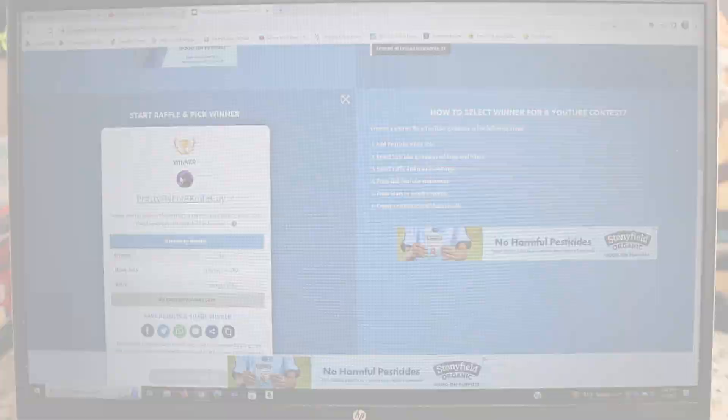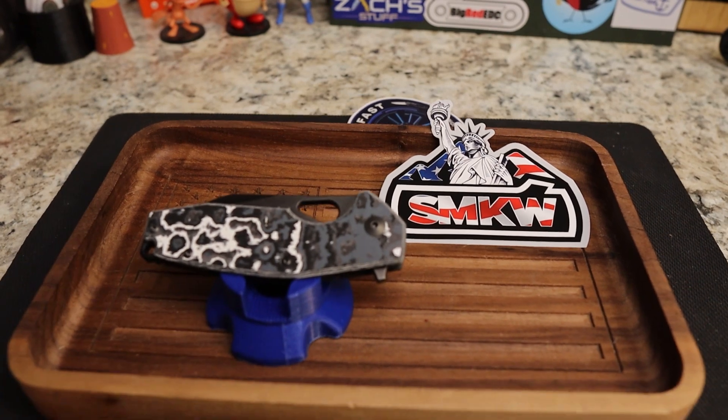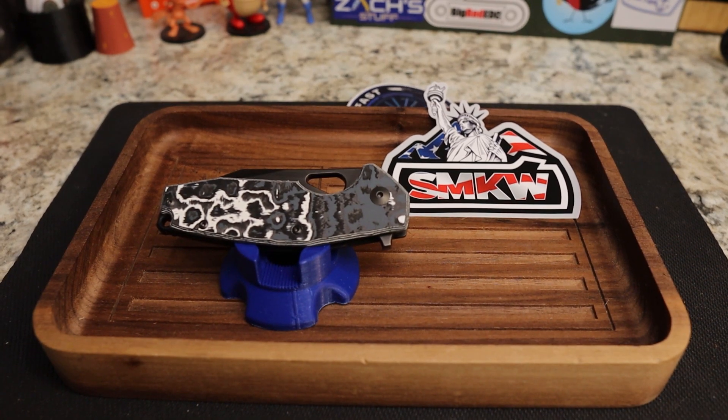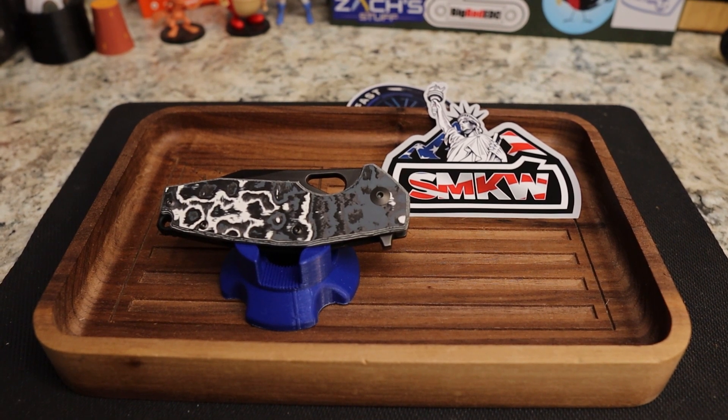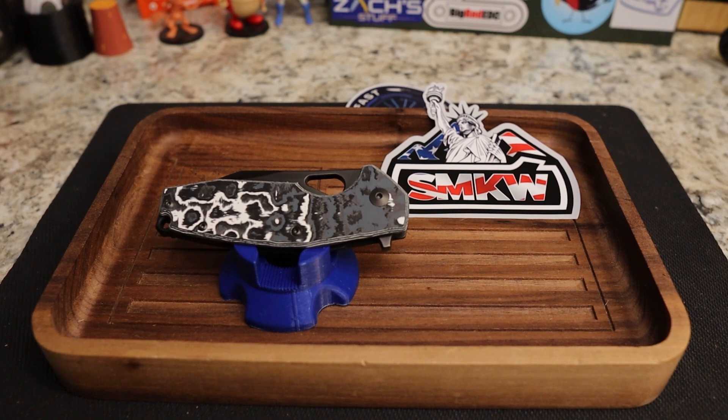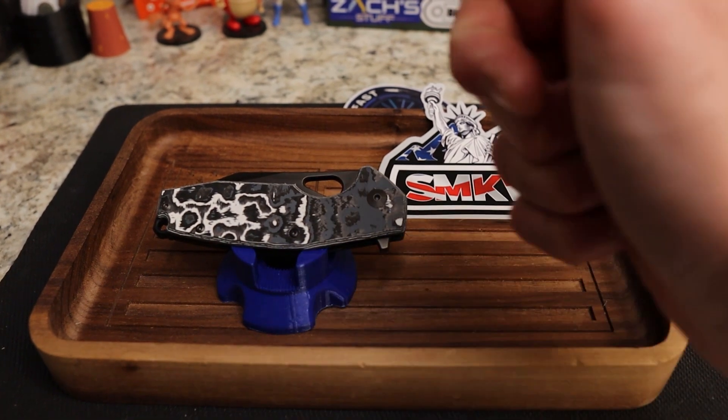Awesome! Pretty Fly for a Knife Guy — make sure you send me an email at knivesfast@gmail.com and claim your prize. I need your name and your U.S. mailing address and I will get this beautiful knife headed your way. Congratulations!